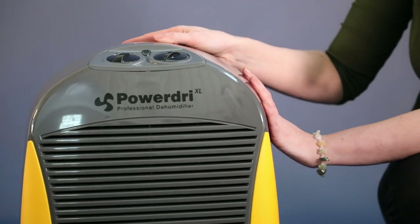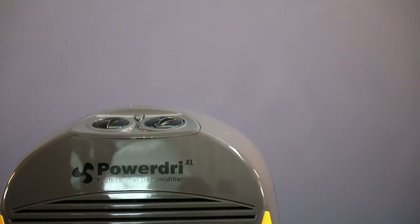PowerDry 21 is from eBank's semi-professional range of dehumidifiers, offering superior performance, robust handling and economic operation.